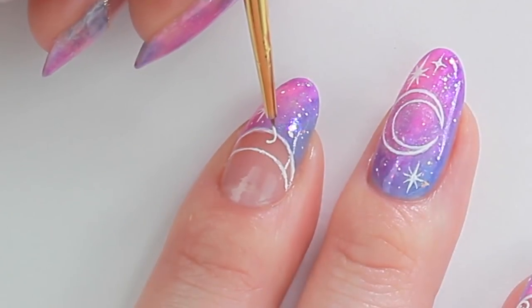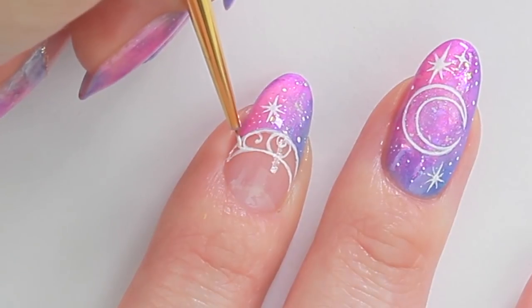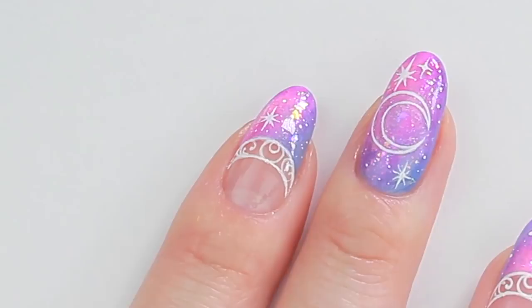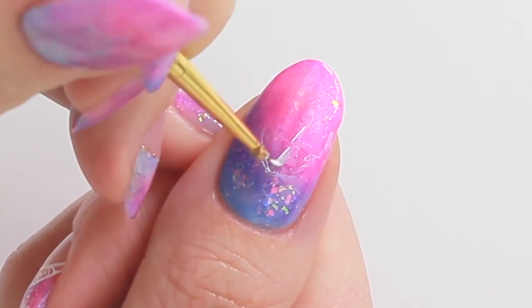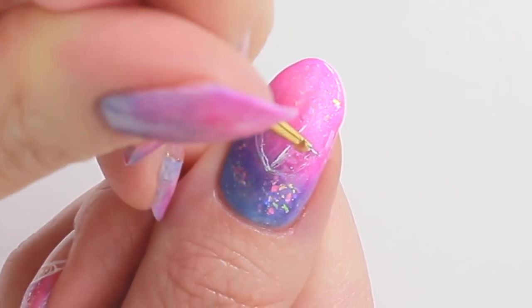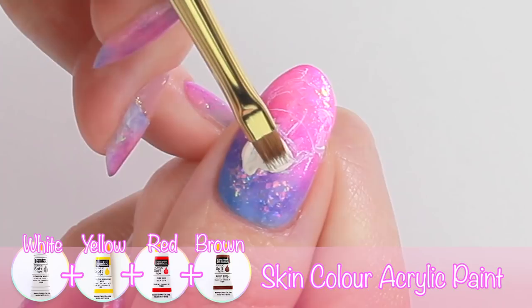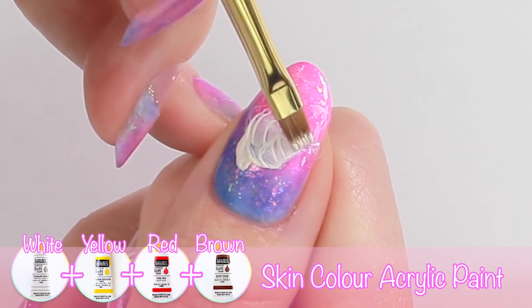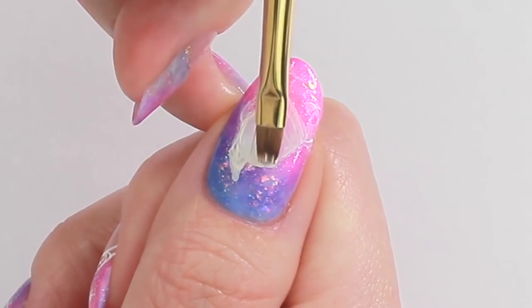Draw a small crescent moon and some swirl designs to complete. Next, I'm going to start drawing Sailor Moon. After drawing a rough outline, I'm going to paint with a light skin color acrylic paint.